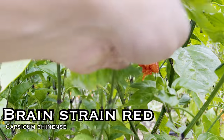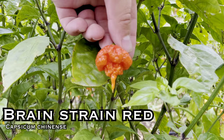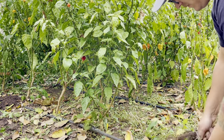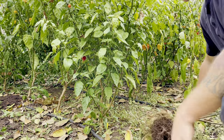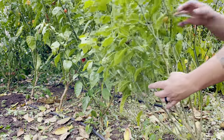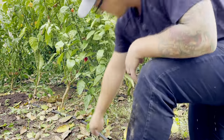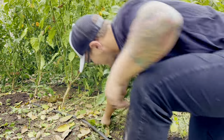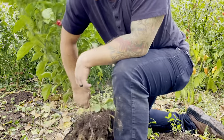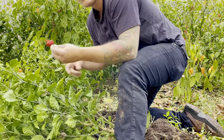Brain Strain Red. Up to 1.3 million Scoville heat units — this comes from the seven pot but was selectively bred for its desired wrinkly, brain-like traits. It's used in soups and stews for its smoky flavor. This plant hardly produced anything at all for us, but what it did produce was pretty amazing. These pods came out super bumpy and just mean looking — honestly one of my favorite looking pods. This tiny little wrinkled mean-looking thing, and just looking at it you knew that if you bit into it you're gonna regret it.